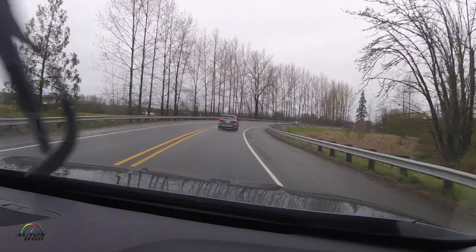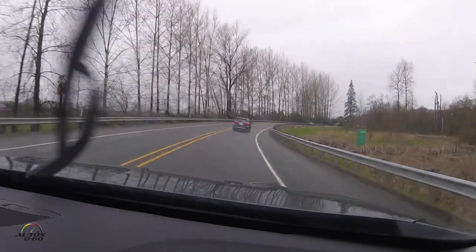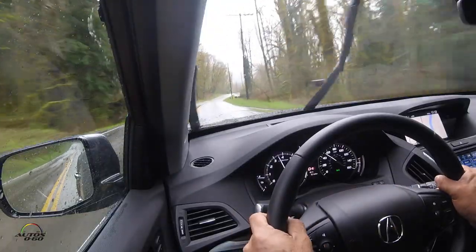It's not just about selling more MDXs — it's about getting the technology out there and having people experience it. We didn't want to price it real high and then discount it. We put it out at a really aggressive price to get people in the car. It starts at just under $52,000. There aren't many options; it comes two ways — the Tech package at just under $52K and the Advance package.